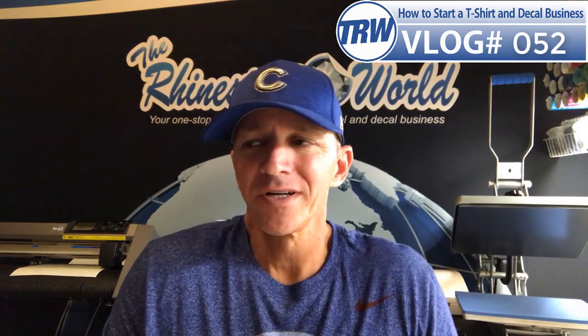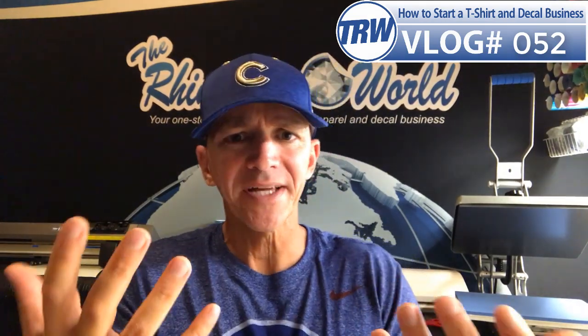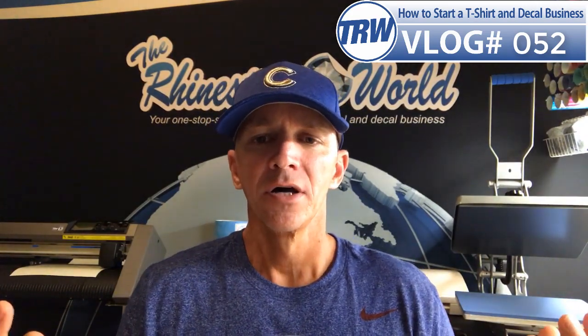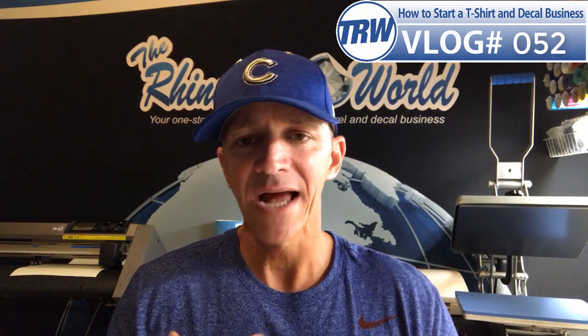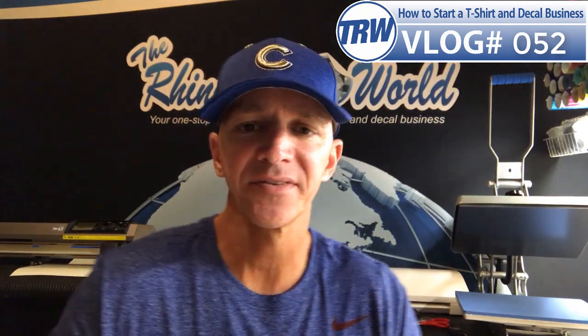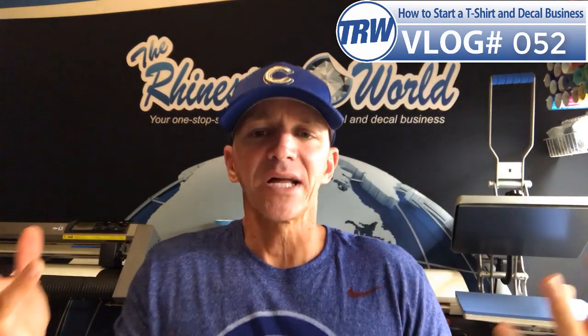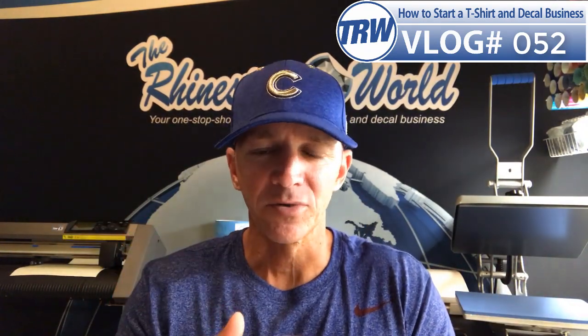What's up guys, Matt here and this is vlog number 52. Today's vlog is going to be a really short one because it's a really easy question, but it's a great question. Chastity had a question as far as how do you package and mail your vinyl car decals, or how did you when you had the decal world and you were doing all vinyl car decals. Here's what I did: I made it as simple as possible.